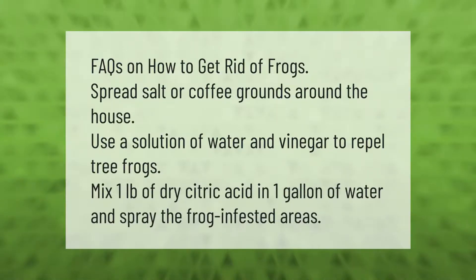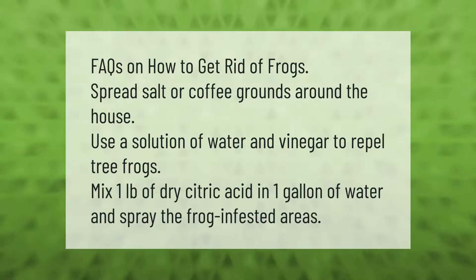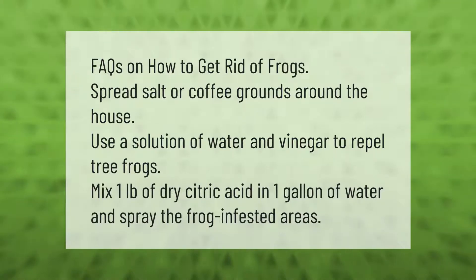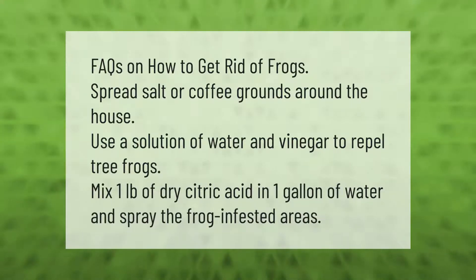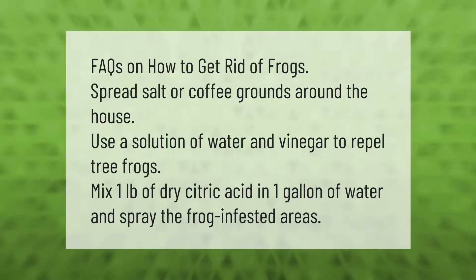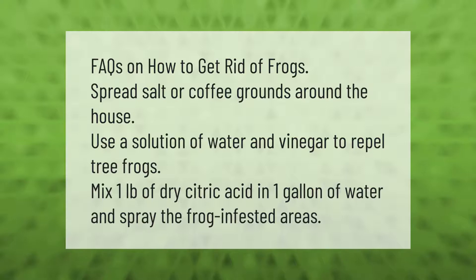FAQs on how to get rid of frogs: spread salt or coffee grounds around the house. Use a solution of water and vinegar to repel tree frogs. Mix one pound of dry citric acid in one gallon of water and spray the frog-infested areas.